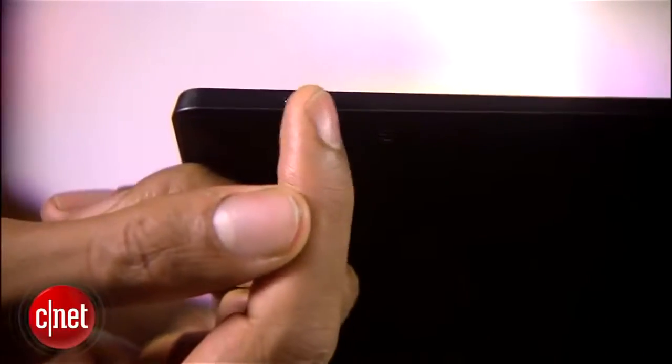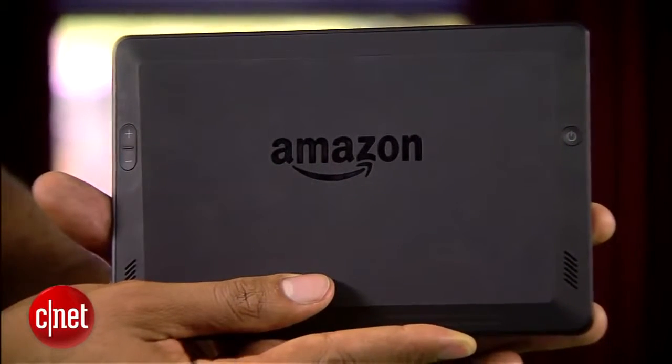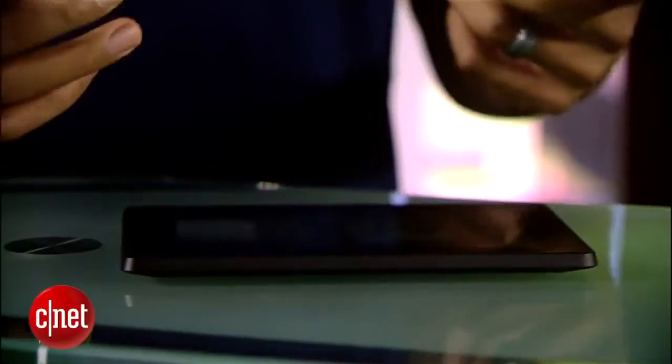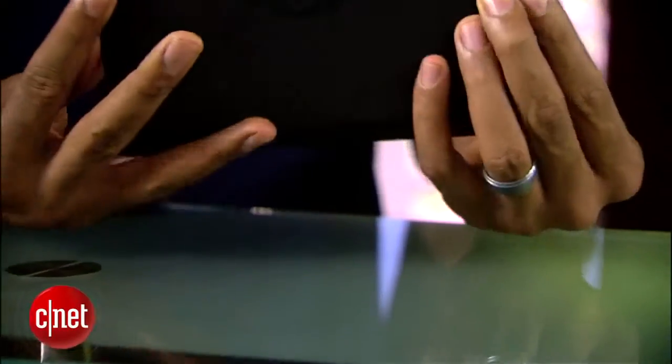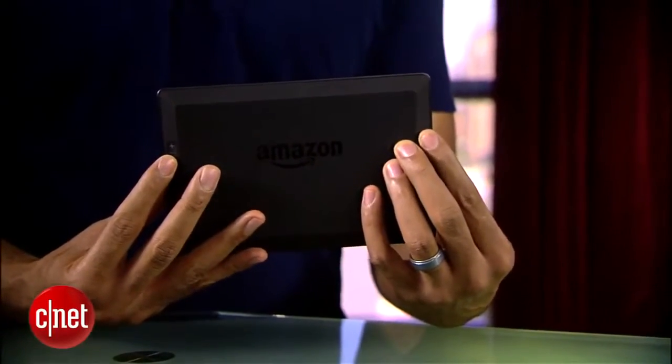There's a headphone jack and a micro USB port. And just as with the HDX, the power button and volume button are seated on the back of the tablet. It still takes some getting used to — actually, I meant a lot. It's pretty awkward.